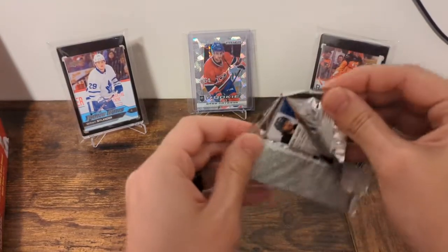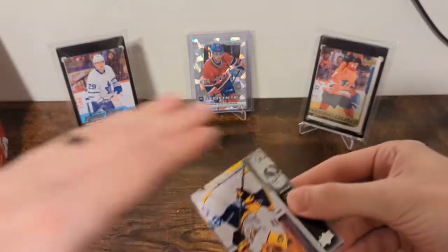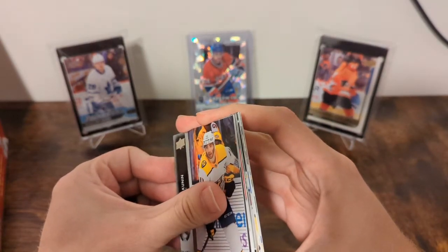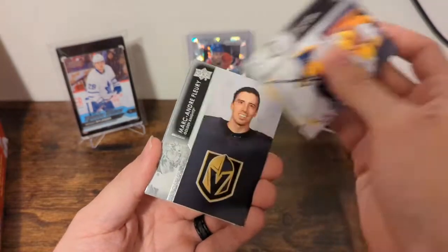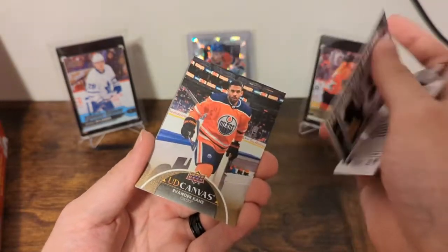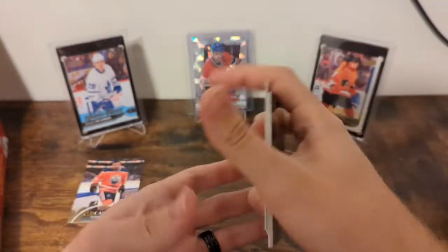Did get a clear cut, though — always love a clear cut, even if it's just a base, and it came out of the first pack. This one is just a canvas. We got Mascot, Cunnan, Flurry, Forbert, Checklist, a canvas of Evander Kane, Coleman, Dano, and Saad.